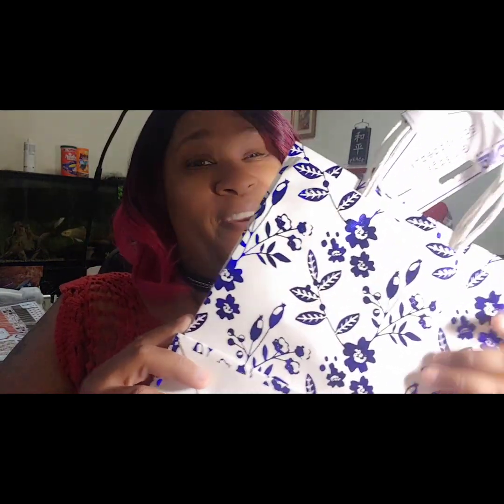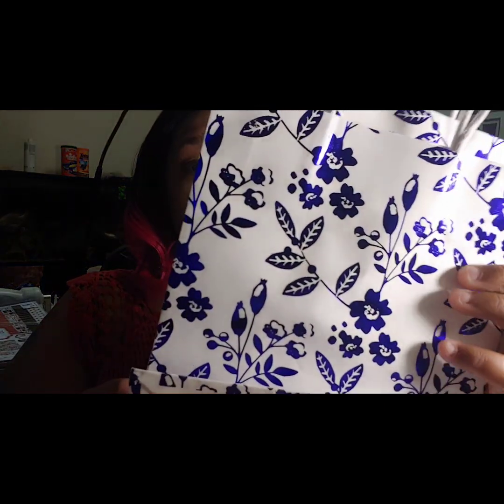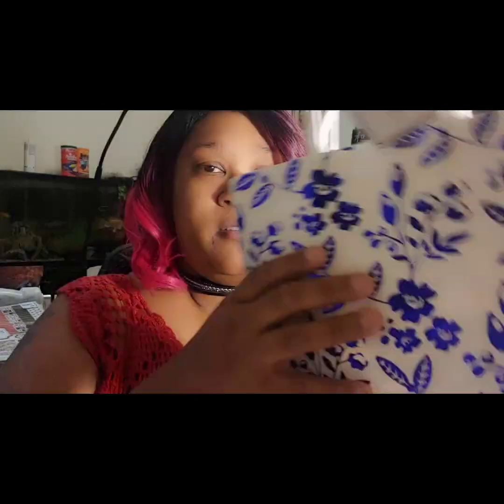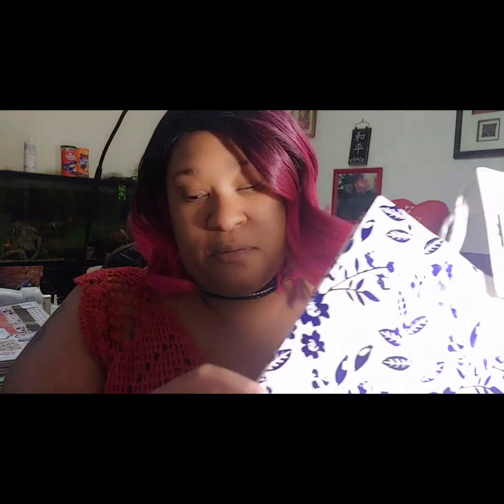I can never leave the Dollar Tree without getting some bags. I may already have these but I'm kind of a fanatic when it comes to bags — whether I have them or not, I still pick them up. Two come in a pack and they have a kind of iridescent look to the flowers. Sometimes I send bags in friend mails and sometimes I use them to make loaded bags.